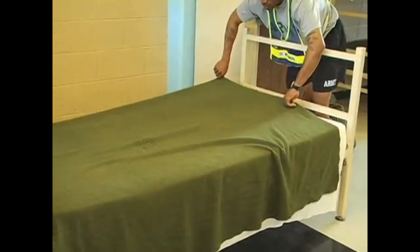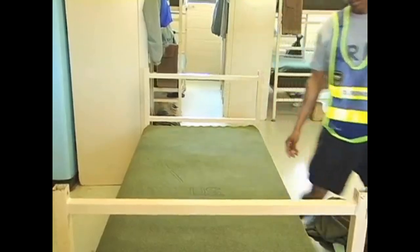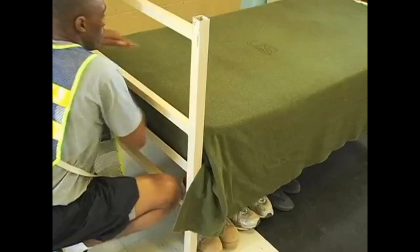Line the top of the green blanket approximately 12 inches from the head end of the mattress. Then start tucking the blanket in along with the sheet, making sure everything is smooth.